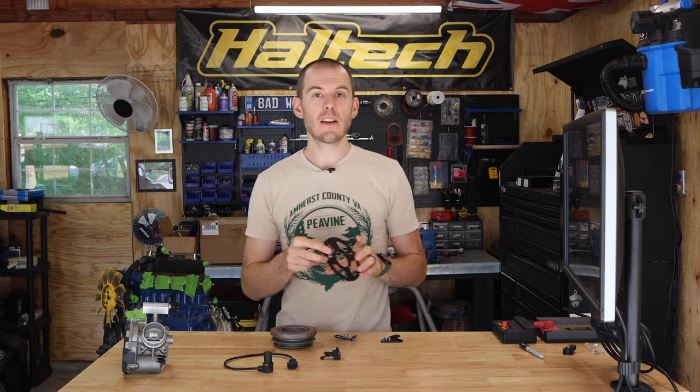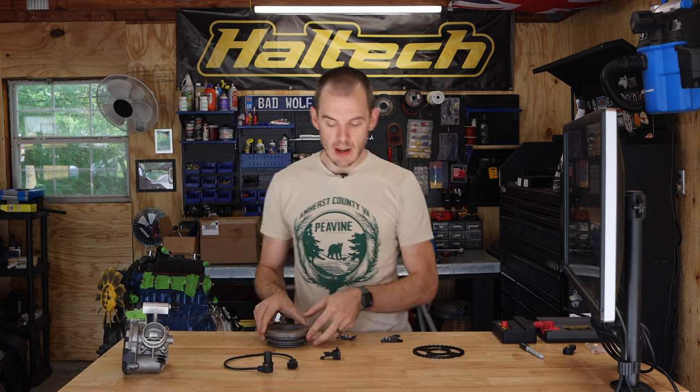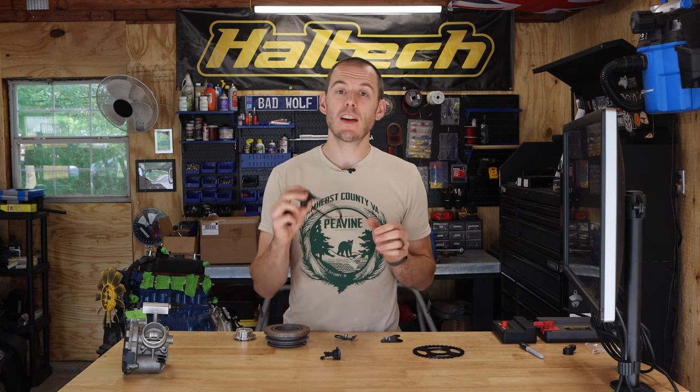This is a 36-1 trigger position sensor — that means there are 36 teeth with one missing on this trigger wheel. This gets mounted to your crank pulley right here. In our kit the trigger position sensor is a hall effect sensor. This is a digital sensor which in my opinion is the most reliable type of sensor for your trigger position system. There are other sensors like a reluctor style sensor which work alright, but the hall effect sensor gives you a little bit more flexibility and is more resilient to mounting imperfections and distances.